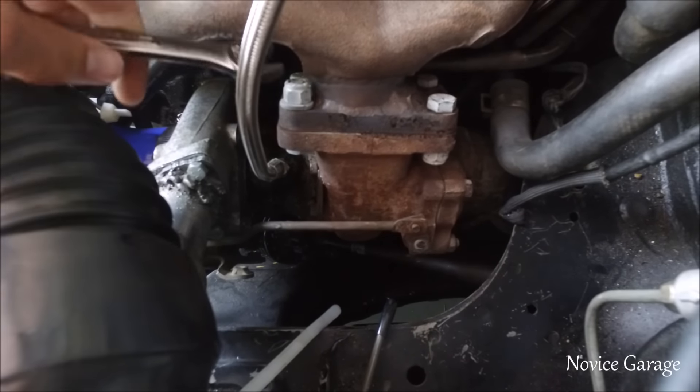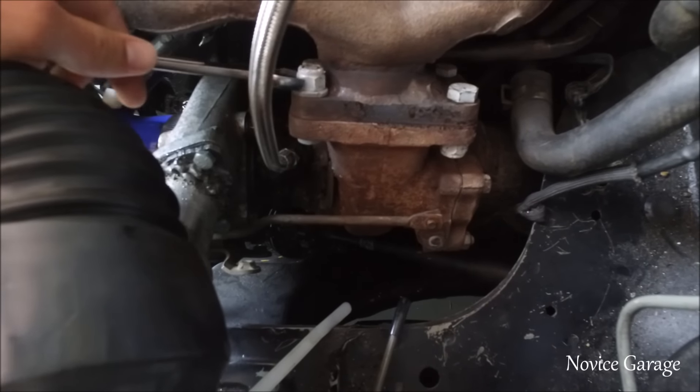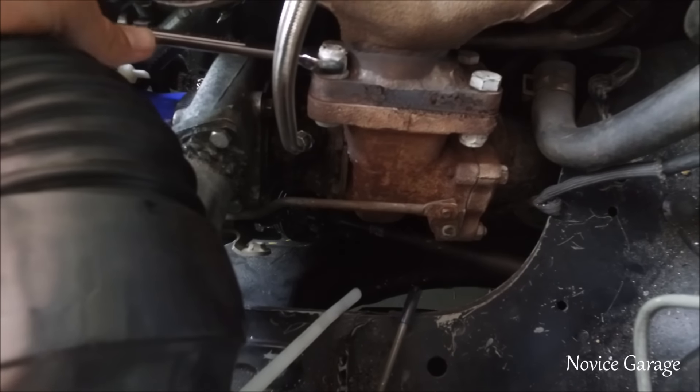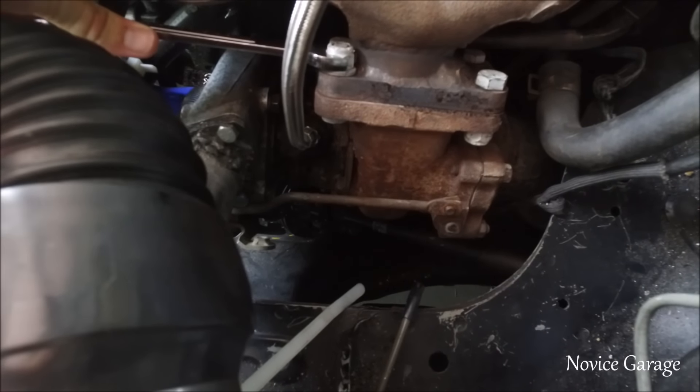One thing I hate about this is it's so hard to turn any kind of bolt — it's always in the worst position. And yeah, that's why it's making that noise. It's just loose.